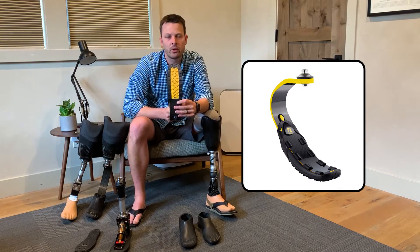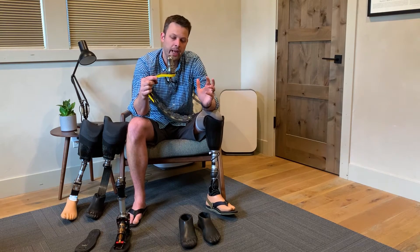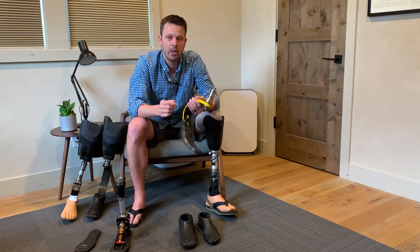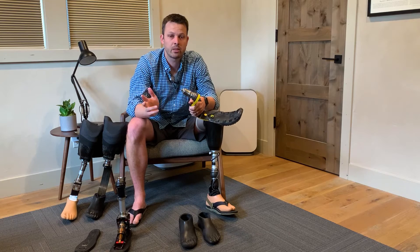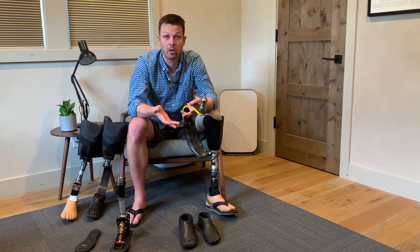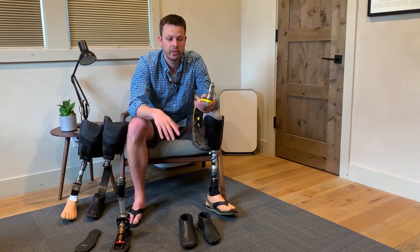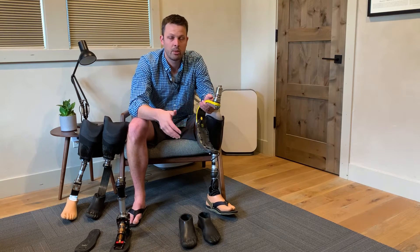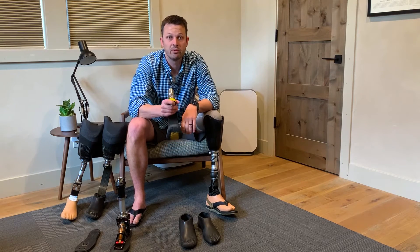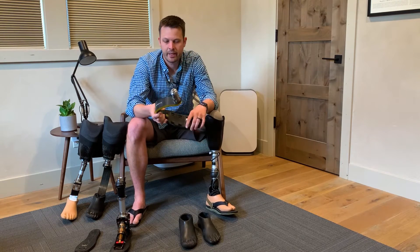Some feet, like a running blade, don't need a shoe — they have a sole built in, so you'd just have one shoe. One really cool thing Nike does is a one-shoe program where you can call in, ask for a shoe in your size, give them a few color preferences, and they'll mail you a free shoe to go on your off foot.